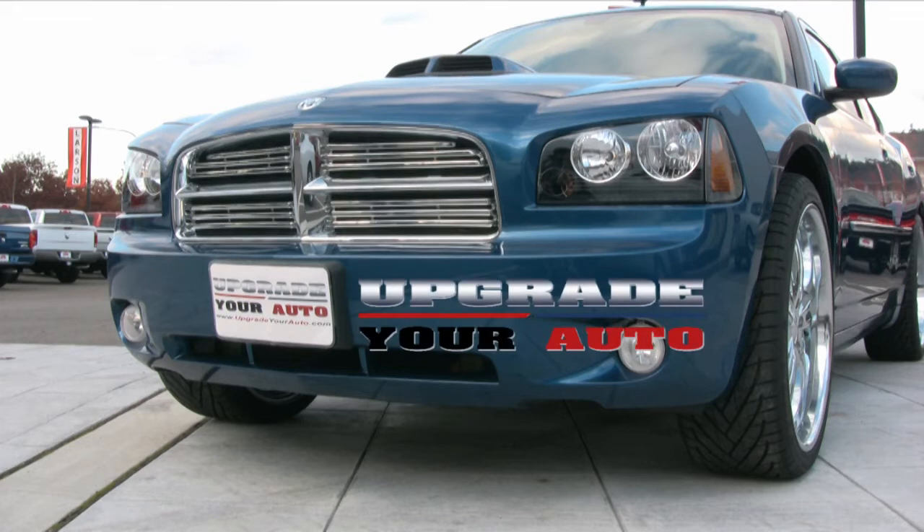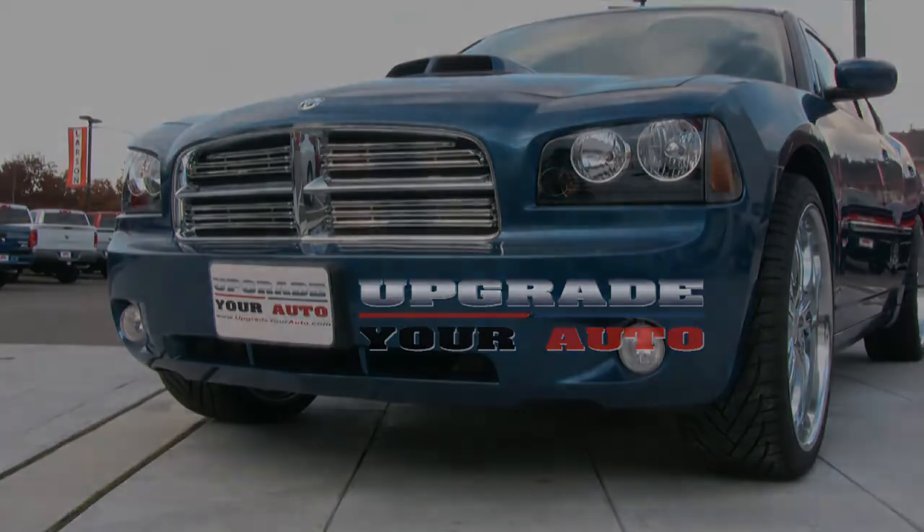Congratulations, you have now installed your chrome grille inserts. For any additional questions or to view our other products, check us out online at UpgradeYourAuto.com.